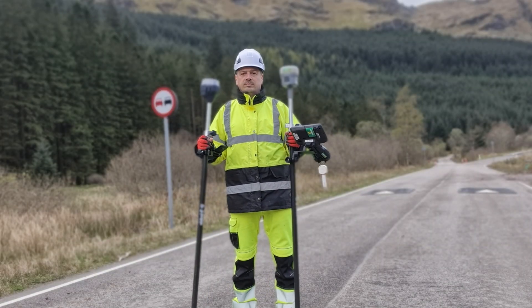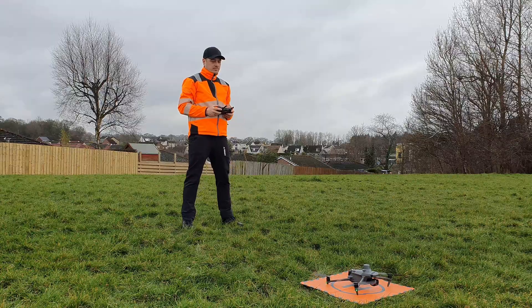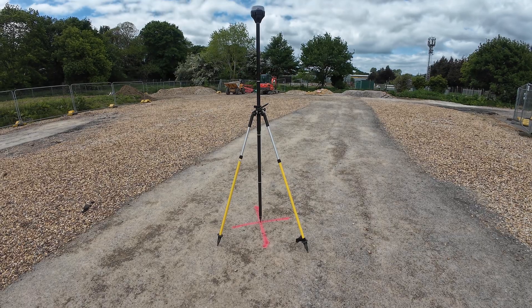Whatever software you choose, remember: high-quality ground control points, or GCPs, surveyed using a proper GNSS receiver are critical to making it all work accurately. A very common misconception is that if you use an RTK drone, you don't really need GCPs. While RTK drones definitely help with positioning, relying solely on RTK is still risky — you need at least a few GCPs to guarantee accuracy. If you're looking for a budget-friendly GNSS receiver, two popular options stand out: the DJI RTK3 and the Emlid Reach RS3.